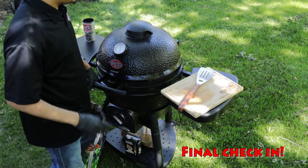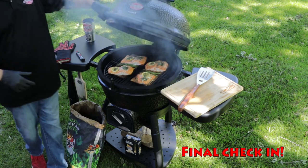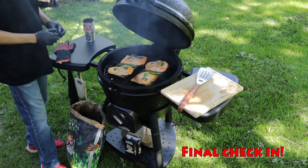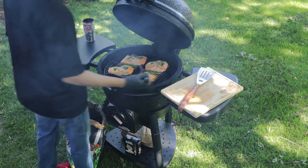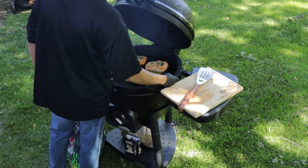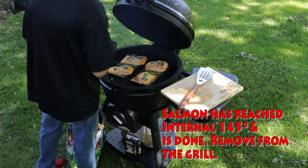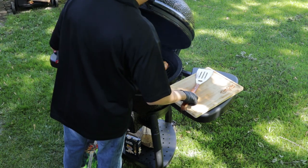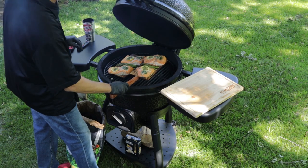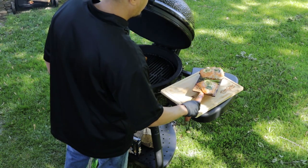Okay everybody, back at my pit. It's been about 25 minutes. We're gonna go ahead and check in on the cedar plank salmon. Last time we checked it was at internal temperature 133. Now we're trying to get it to 145 — and we are at a perfect 145! We're gonna go ahead and remove this cedar plank with a spatula. Let's make it easy. See how easy handling that is? I'm gonna go ahead and place it here.